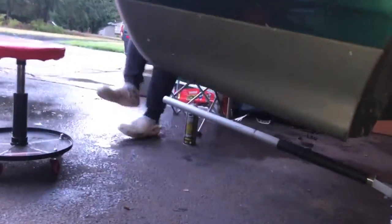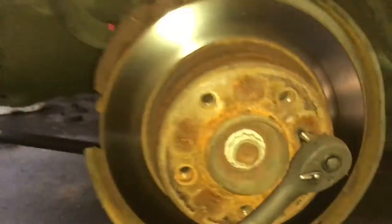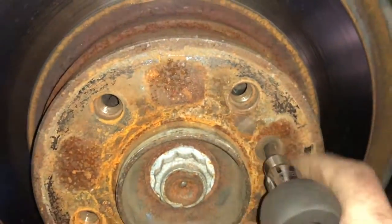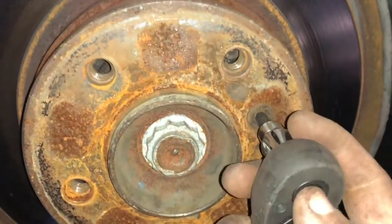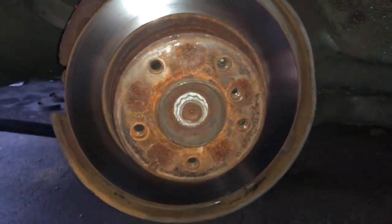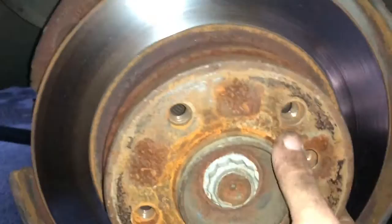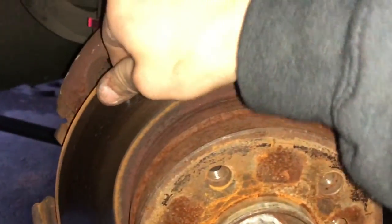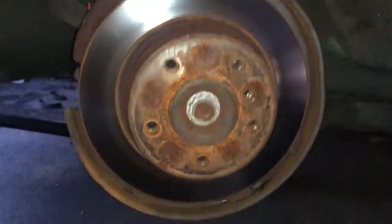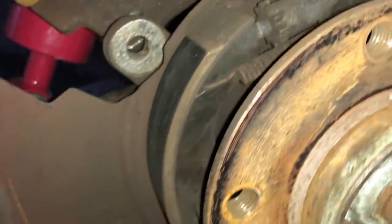I asked Gabe to hit the parking brake to hold things in place — that was good enough. The rotor bolt came right off. Then once you release the parking brake you should be able to wiggle the rotor off. It came off pretty easy and now you have access to your parking brake assembly.